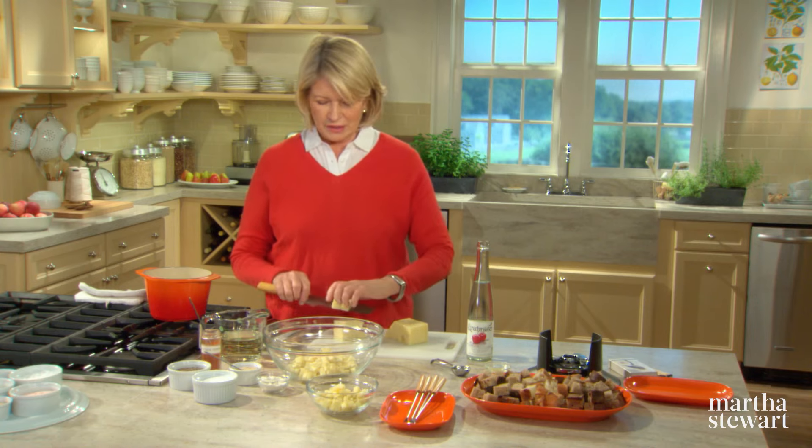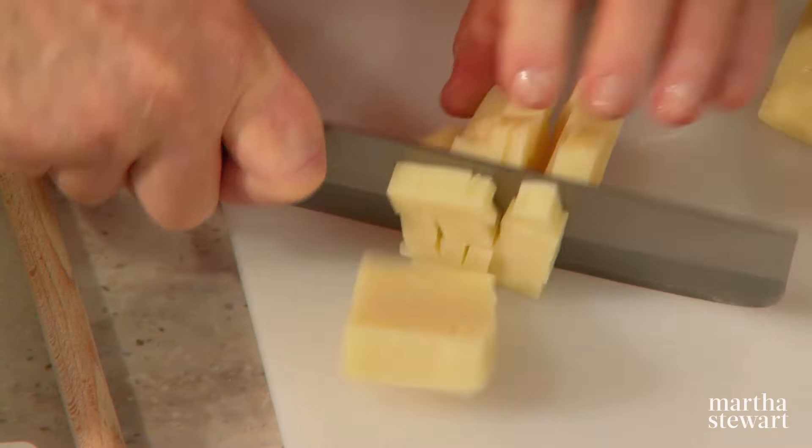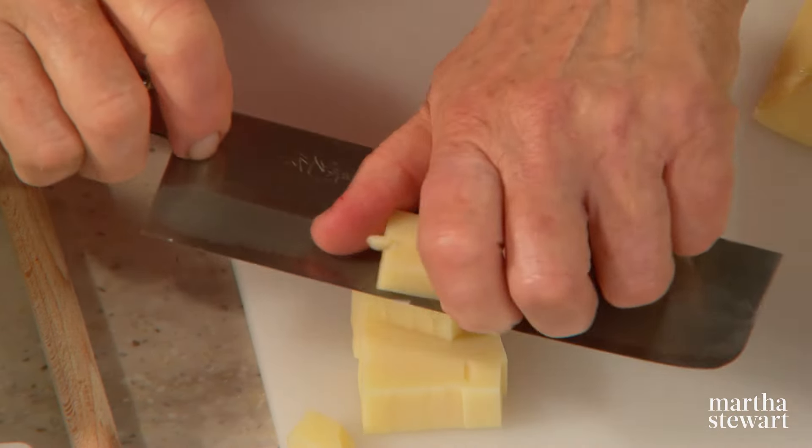If a man drops the bread cube, he has to buy a bottle of wine. And if a person drops the cube for a second time, he must host the next fondue party. So it all sounds like lots of fun. And making fondue is extremely easy.